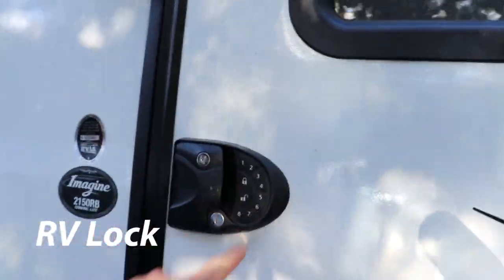Let's head inside and take a look at some of the modifications inside — mostly shelving. Oh, and here's one I hadn't planned on: keyless entry. Love that.